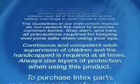Water recreation is both fun and therapeutic. However, it involves inherent risks of injury and death. Before assembling your spa, please read all of the instructions and safety warnings in your owner's manual. The guidelines in our instruction manual do not replace the need to exercise common sense. Stay alert and take all precautions required for keeping everyone safe when using your spa.